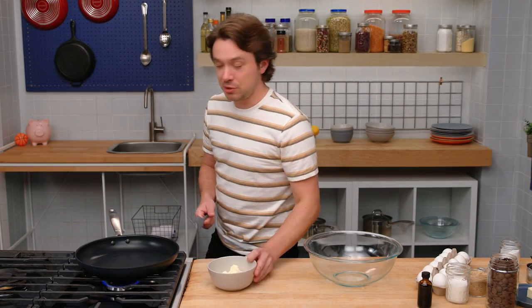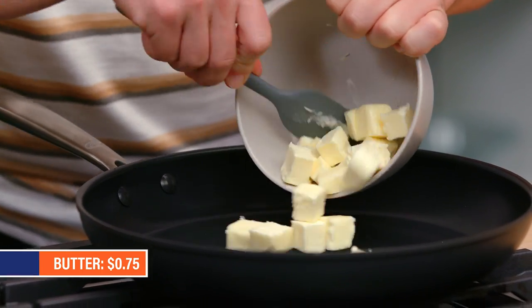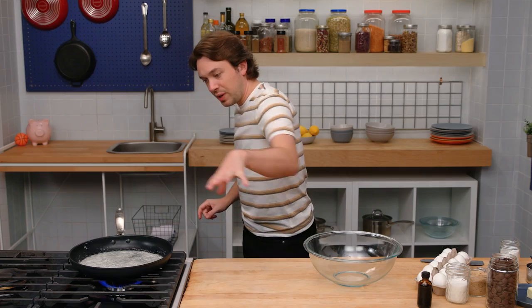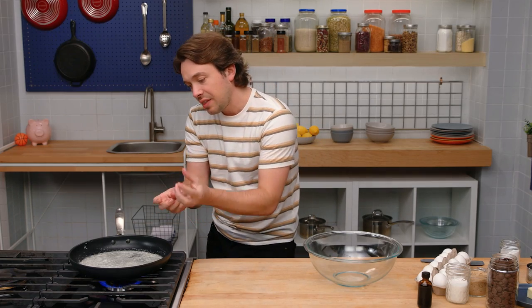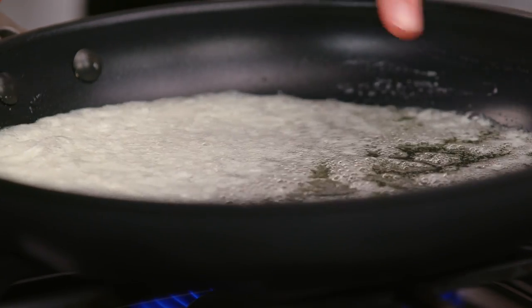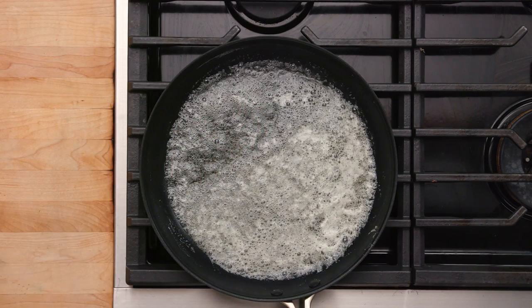First, we're gonna make our brown butter. The best way to do this is to use unsalted butter, because the milk solids are gonna brown beautifully without being tainted by salt. The butter's gonna foam up, like it's doing now. You can see the impurities and milk solids sort of floating to the top, these bits of white.